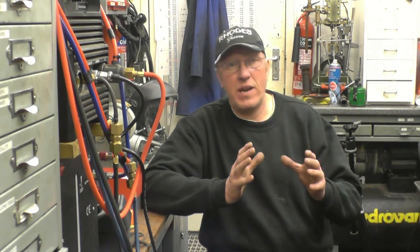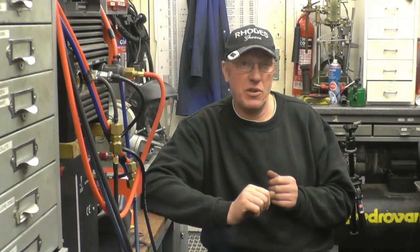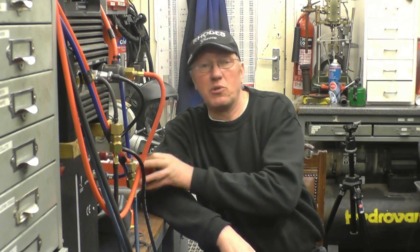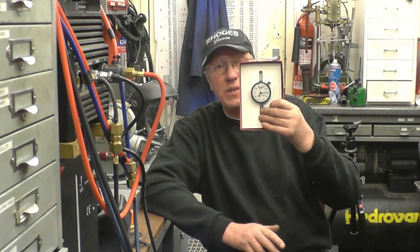Last week's giveaway was the scribe block — when I made a scribe, hard and temper dipped — and I got that in the post, sent away. It should be nearly in America. I imagine Deb's going to do this week's draw, which is for the brand new DPI gauge.